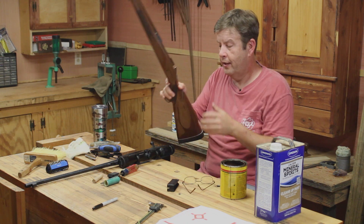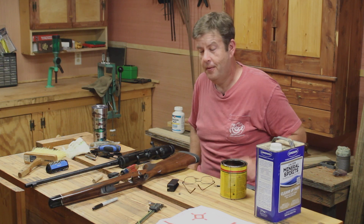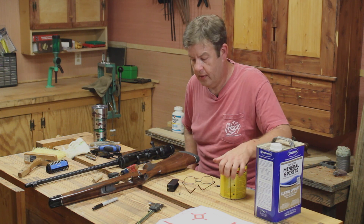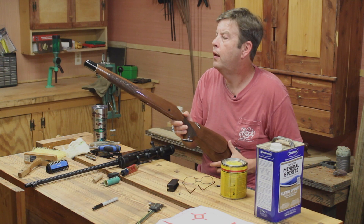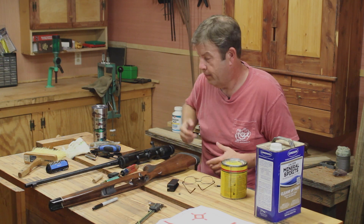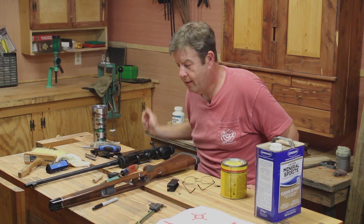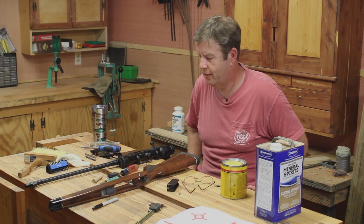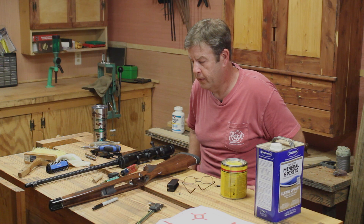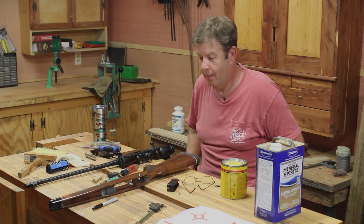All right folks, I'm going to put this back together, get back to the range and try it out — see what happens. This has been a fun little project, and unfortunately it's not done yet but it's getting pretty close. I'm going to let this sit overnight before I put everything back together and let that Minwax dry up real well. Just sharing where I'm at — it's been a fun project and this is turning out real well.